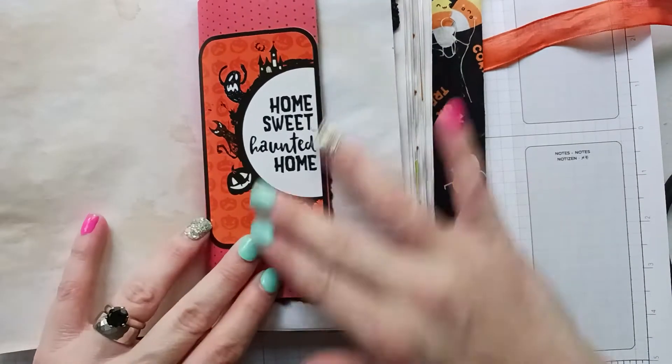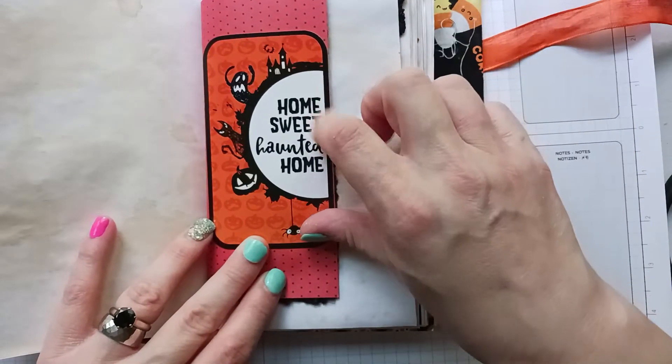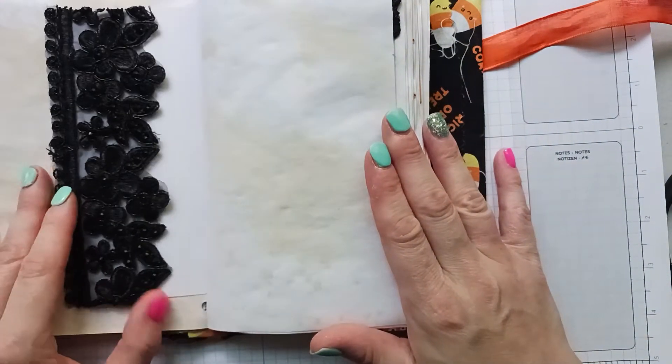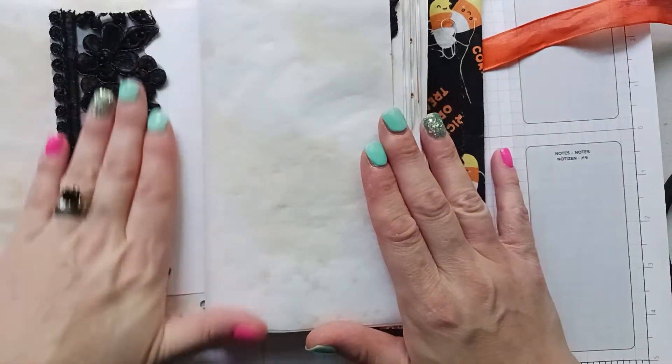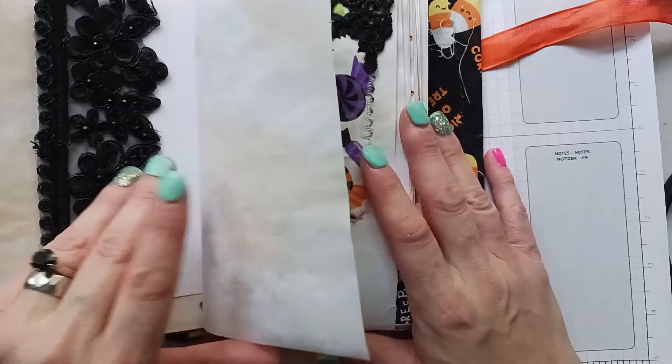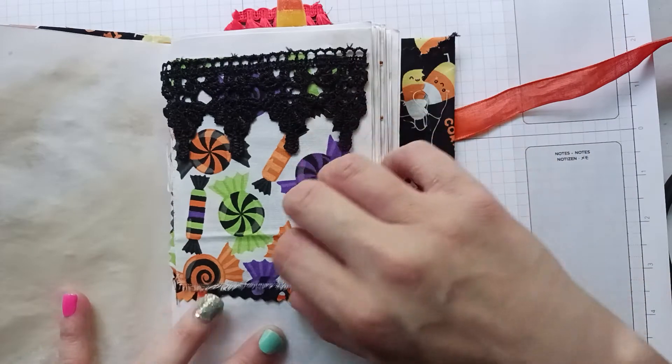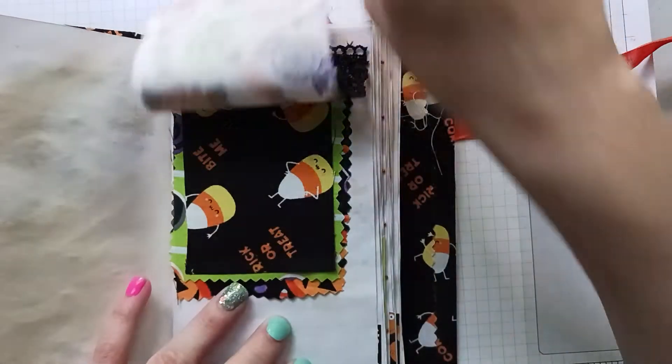'Home sweet haunted home' — I used a lot of these stickers from that pack. On the other side I have this pretty lace; I loved it but I only had a little bit of it. Then just a little fabric flip — I got this kind of lace on it with the candies.